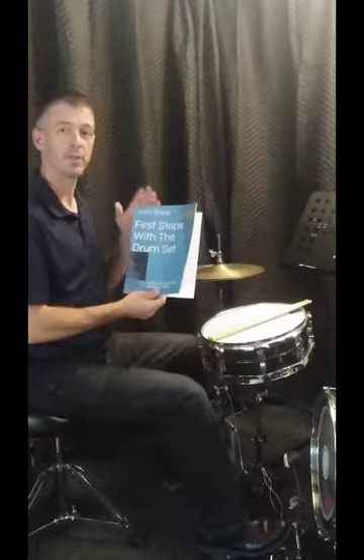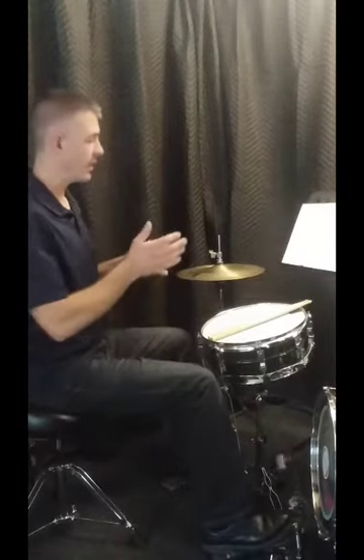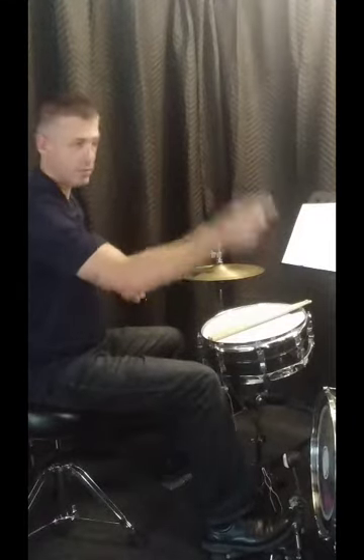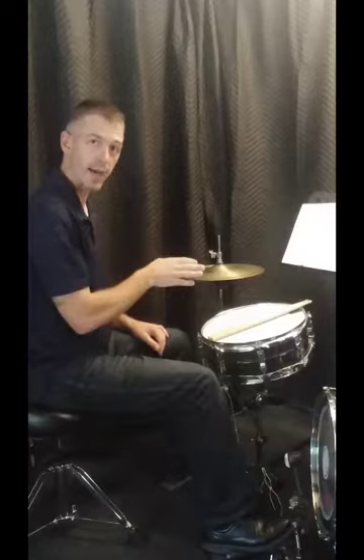If you have your 'First Steps with the Drum Set' book, go ahead and open up to page 28. What we're going to tackle here is playing eighth notes straight consecutively, just looping steady eighth notes — one and two and three and four and — on the hi-hat.